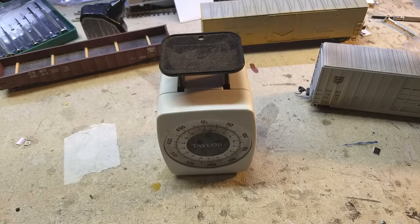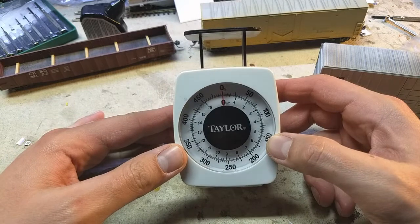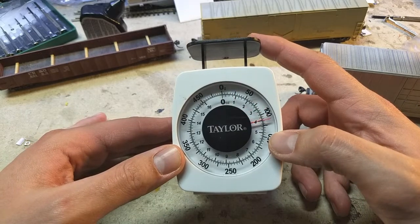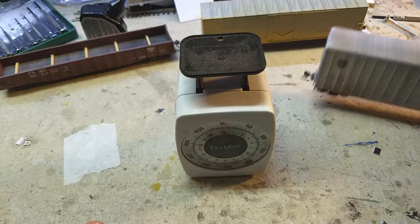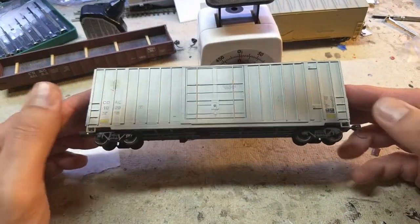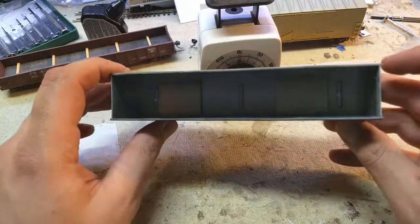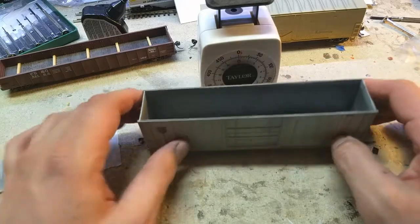Car weight — this is a controversial topic, believe it or not. This subject gets really tricky and iffy for some people. Weight is a very fine-tuning sort of thing. Most people, in my experience, add way too much weight to their freight cars. You don't need to go overboard. If you do go overboard, you're going to put extra wear on not only your track but your wheels, couplers, and locomotives — everything takes on extra wear for no reason. A car does not need to weigh a pound in HO scale. It just doesn't.